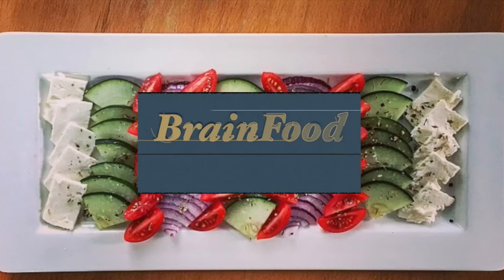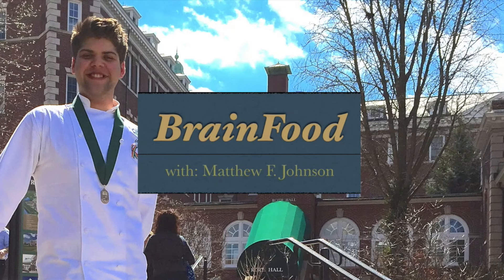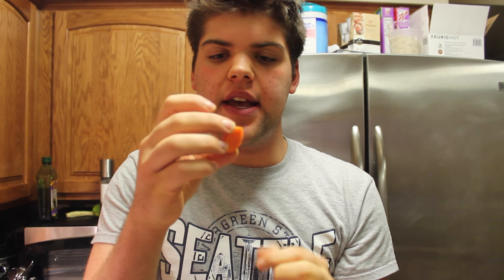Hey guys, I'm Matthew Francis, and you're watching Brain Food. Today I'm going to show you how to do an oblique cut on a carrot. It is a cut that is usually used in most restaurants when they do glazed carrots or when they have carrots in some sort of stew.